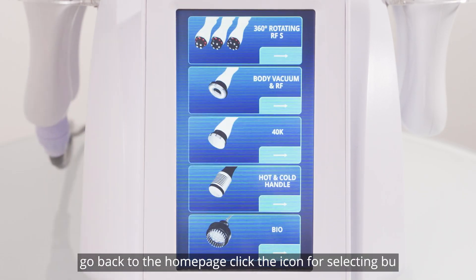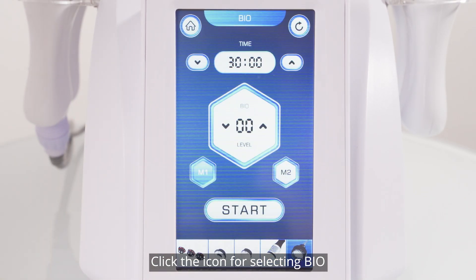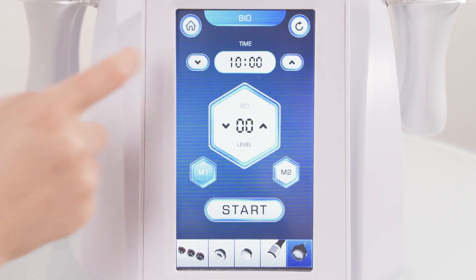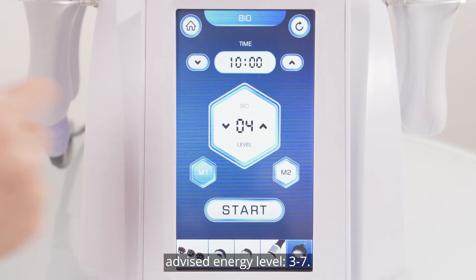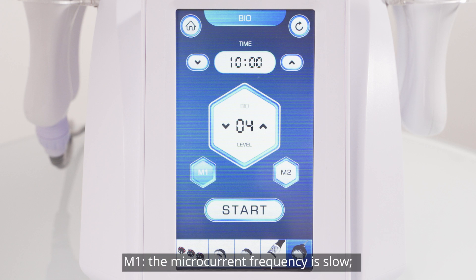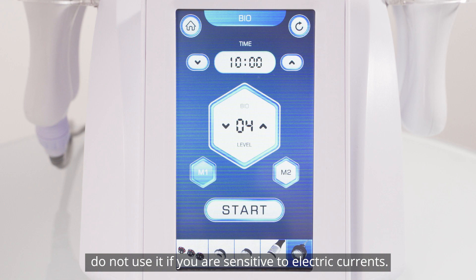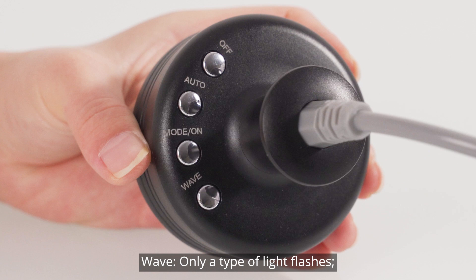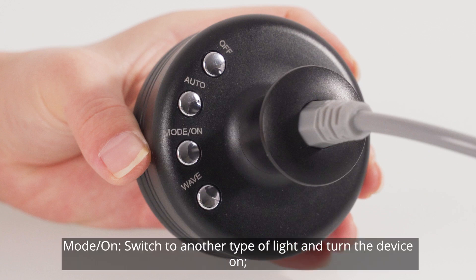Return to the home page. Click the icon for selecting bio. Proposed operating time for a body part is about 5 to 10 minutes; advised energy level: 3 to 7. Two modes are available: M1 (slow microcurrent frequency) and M2 (fast microcurrent frequency) — adjust per individual tolerance. Do not use if you are sensitive to electric currents. Wave mode options: auto (lights flash in a cycle), on (a selected type of light flashes), and off (shuts down the handpiece).